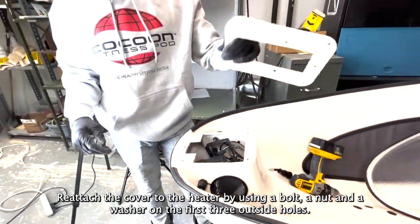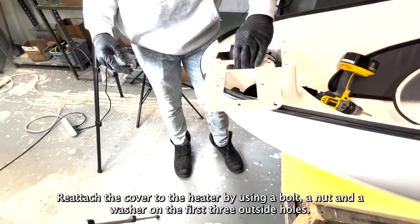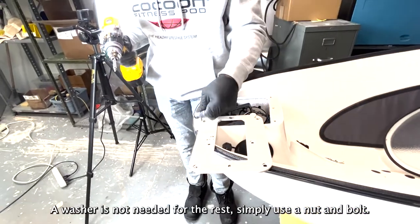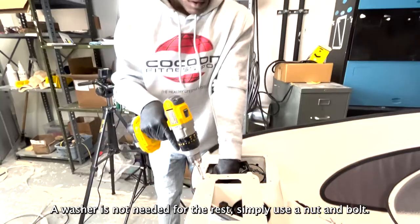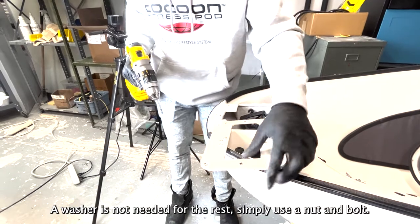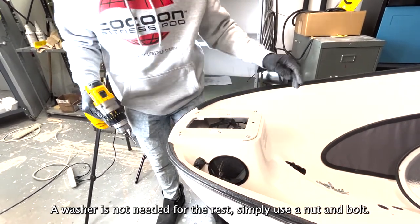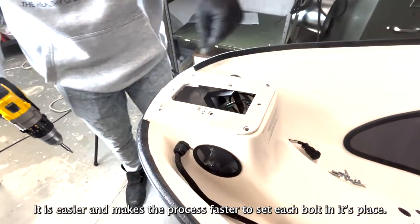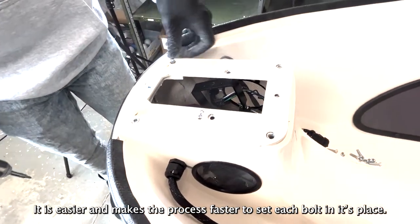Reattach the cover to the heater by using a bolt, a nut, and a washer on the first three outside holes. A washer is not needed for the rest — simply use a nut and a bolt. It is easier and makes the process faster to set each bolt in its place first.